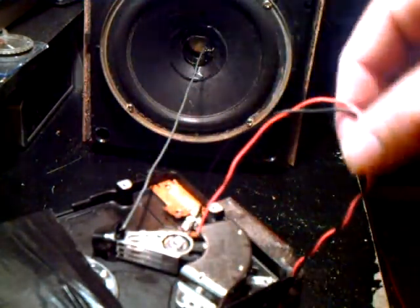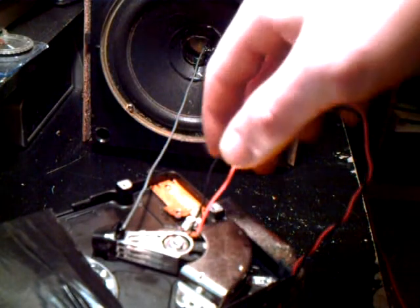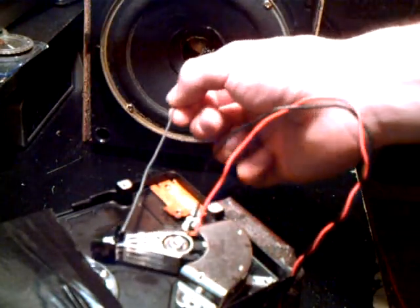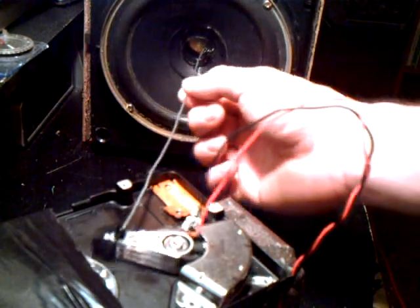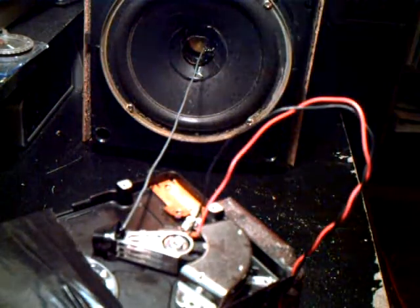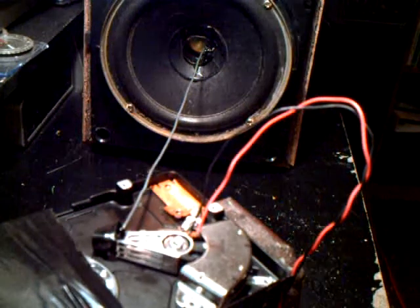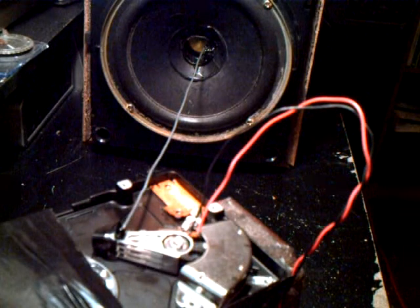The coil is attached to this wire that runs to my stereo amplifier, and as you can see it is a unified physical mechanism at this point — every small vibration from the coil being transferred directly to the cone. The platters have been removed, and the music you hear right now is actually coming from this hard drive speaker.